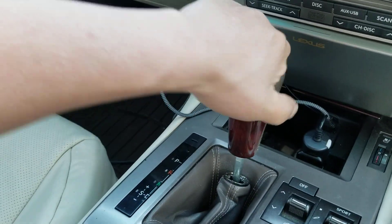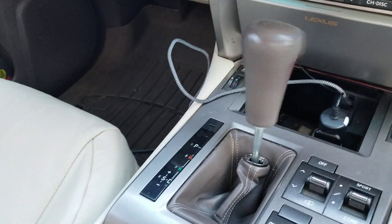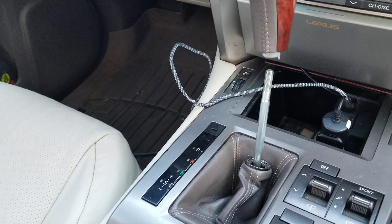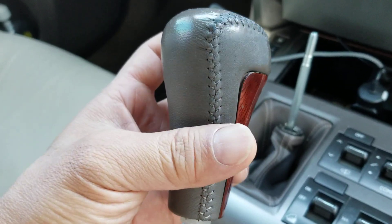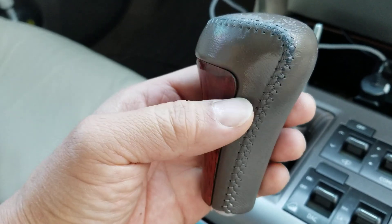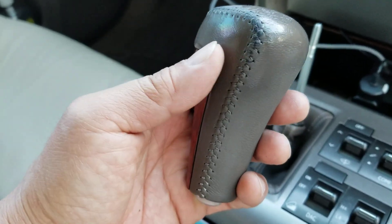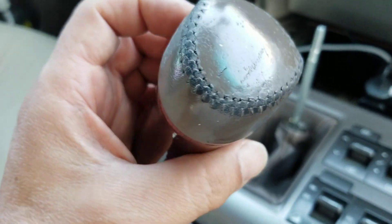If I could do it with one hand, anybody could do it — I'm fairly weak. There you go, comes right out. So here's the old one. You can see the piece of wood is kind of coming off and I could totally feel it. Every time I shift, I could feel this little piece coming off. And look at the leather thread.